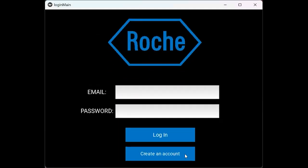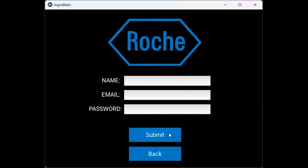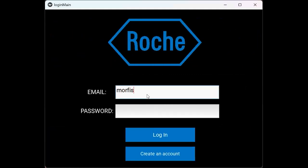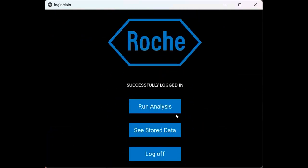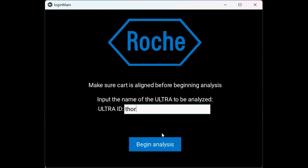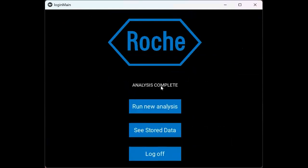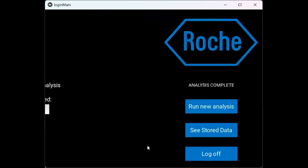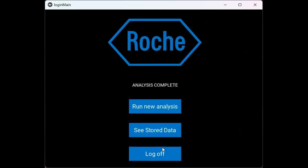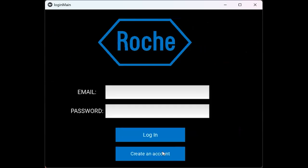This interface allows the user to create an account using their name, email, and a chosen password. Once the account is created, the user can log in to the platform. After successfully logging in, the user will encounter three buttons: one for running analysis, another for seeing stored data, and the last one for logging off. Once the user clicks on running analysis, a message is displayed reminding the user to double-check that the cart is correctly aligned with the device. The user then inputs the name of the device to be analyzed and clicks begin analysis to run the fluid detection. When the analysis is finished, three buttons are displayed: one for running another analysis, one to access stored data, and one for logging off.